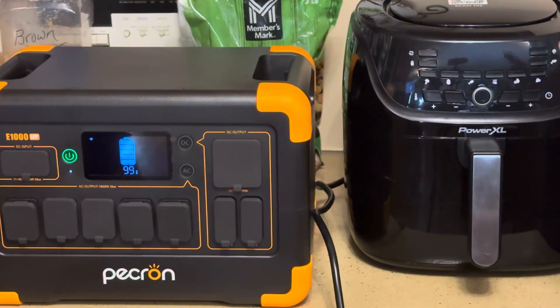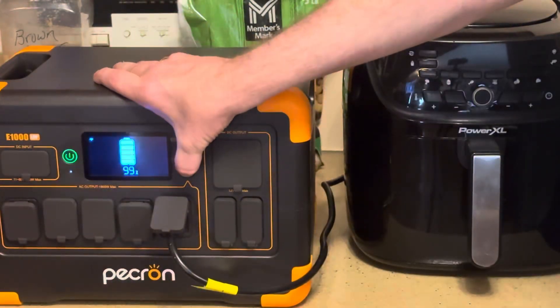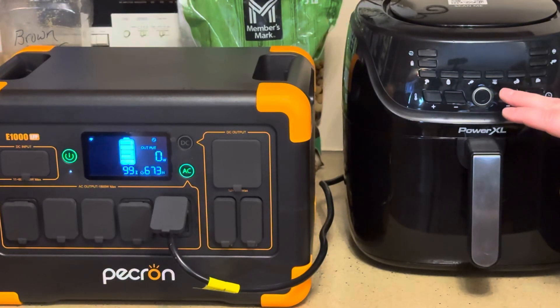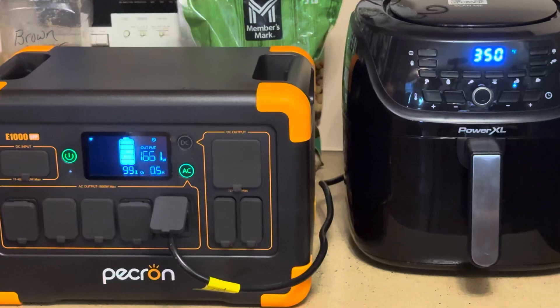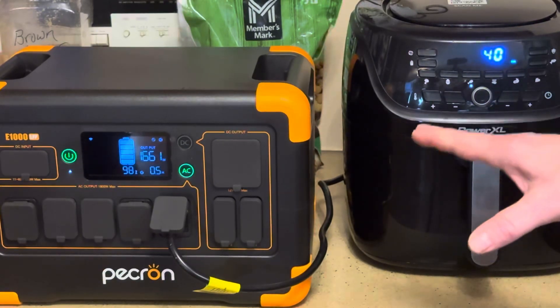Now we're going to do the air fryer — this brings a little bit more wattage. Plug it up and turn the AC on. It's climbing — showing 1,661, 1,662, 1,663, settling around 1,664 watts. So again, it will run an air fryer, and that's really good for a little unit like this.